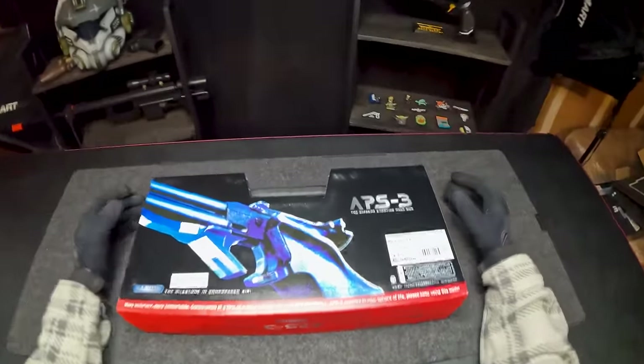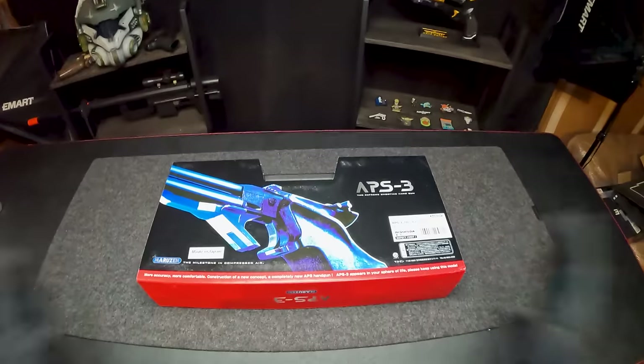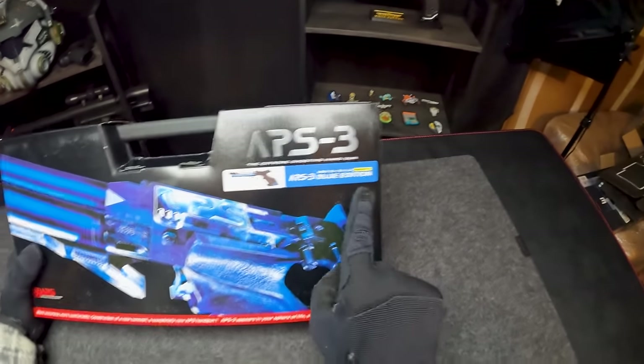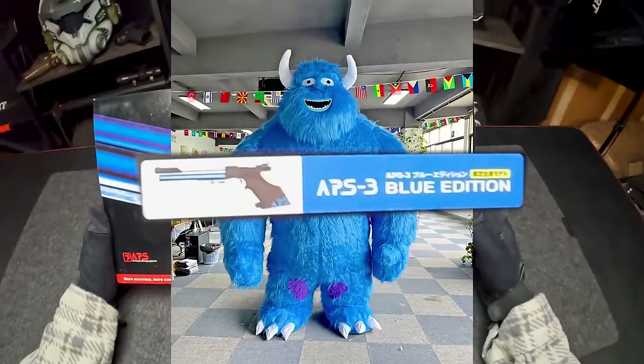We're unboxing a crazy bunch of different airsoft guns in today's video, but this one I'm most excited about. I'm so curious how this guy will actually shoot, perform, and even just look. This is the Maruzin APS-3 Extreme Shooting Handgun in the Blue Edition. You can see a little picture right there on the box.